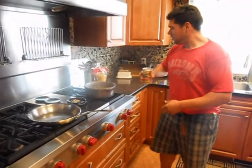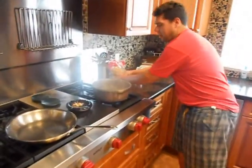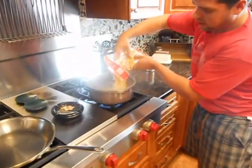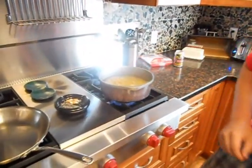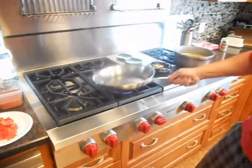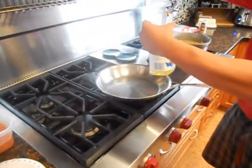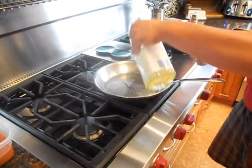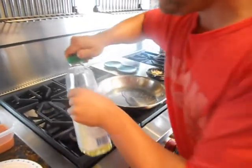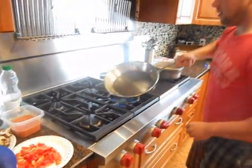We're going to start off our meal by getting the pasta going. Using a penne rigate tonight — get it into our high boiling water. I don't think seasoning the water is necessary, that's a bunch of hooey. Nice hot pan, high flame. Use some canola oil — about two tablespoons — swirl it around.